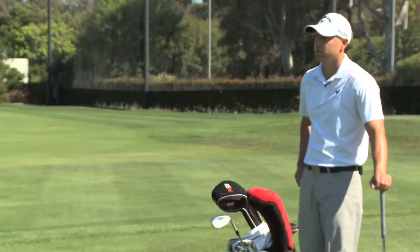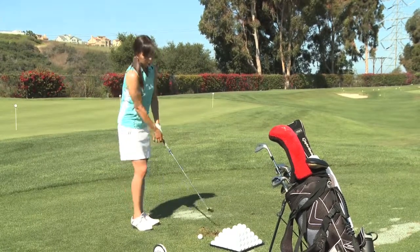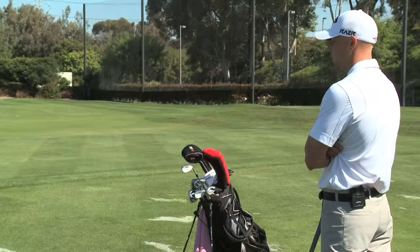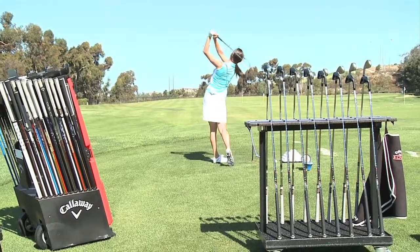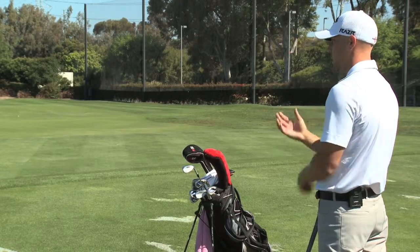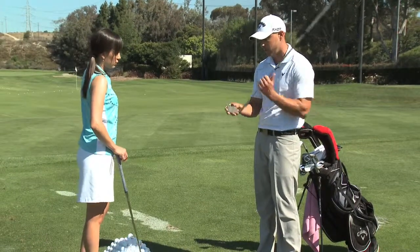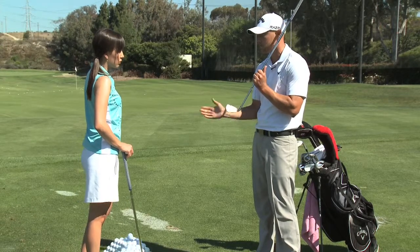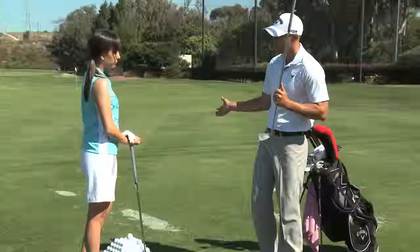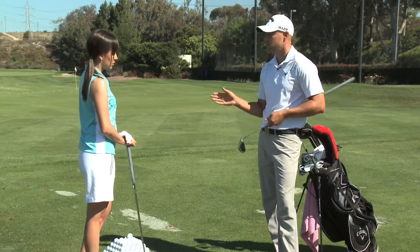Pretty straight ball there. Is that your go-to ball flight? I tend to draw it more, but I'm trying to fix that. You want to draw it less? Yeah. So one of the things that a lot of players test when they want to see a little less draw is they'll try out an iron that's got a little less offset. The offset moves the shaft slightly in front of the leading edge, which gives the club face a little bit more time to close. So if you're already really efficient at closing that club face — which is typical of a good golfer — then you may want to try something without that offset, which will make it a little easier to hit a fade or reduce the draw.